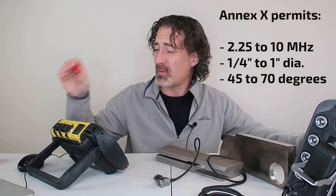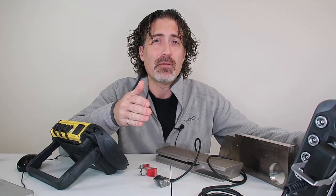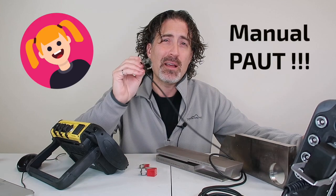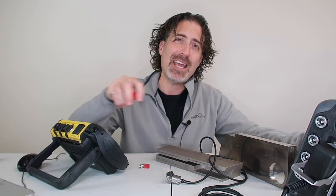You can now use smaller probes, different angles, different frequencies, and even baby probes like a quarter inch. You can use whatever is appropriate from 45 to 70 degrees to suit the weld geometry. Because we can use any different angle, we can also use manual phased array. We also allow a zero degree transducer for corner joints and T-joints, so all that pesky lamellar tearing you were probably just barely seeing — now you can scan from the back side of that T-joint and find all that nasty stuff.